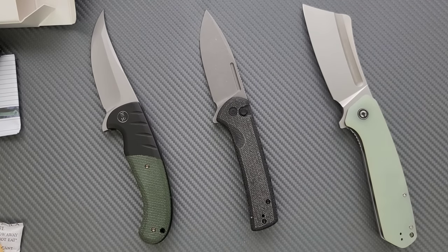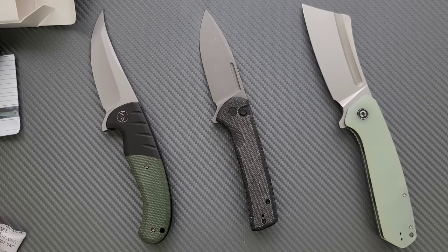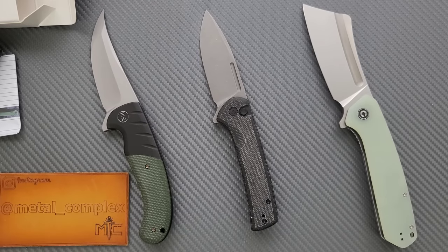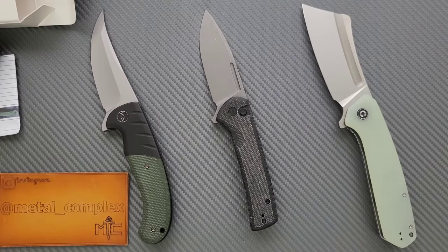Very cool stuff. I'll be linking this stuff down below if I can. Depending on when you see this, it'll either be available or it'll say coming soon. Thank you so much to We and Civivi for sending these in — can't wait to do some videos on these. But for today, for just the unboxing and first impressions portion, that's going to be pretty much it. Please make sure to follow me on Instagram at Metal underscore Complex. If you enjoyed this video, leave a like. I have lots of videos of knives — expensive or inexpensive that I do or don't like. If you enjoy all my content, click on the Metal Complex logo and subscribe, because there's definitely more coming. Thanks again for watching everybody, and have a great day.